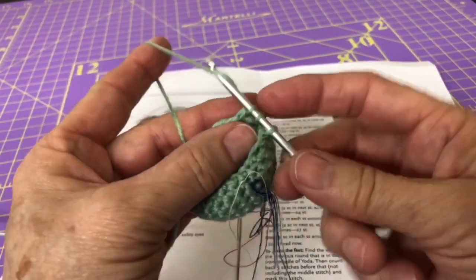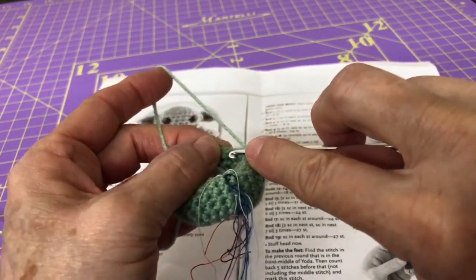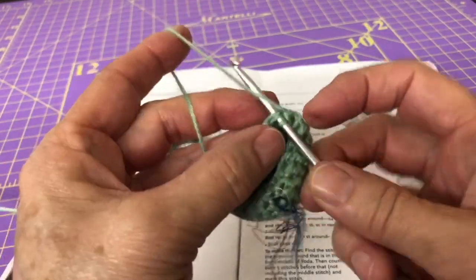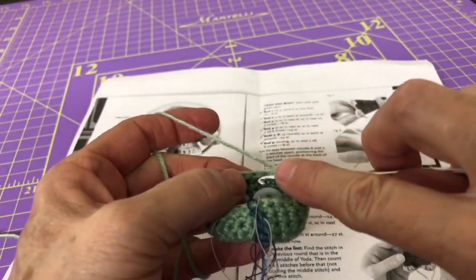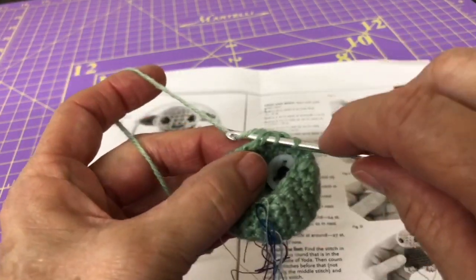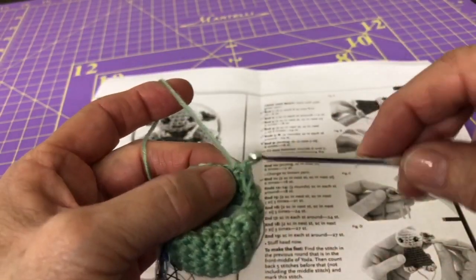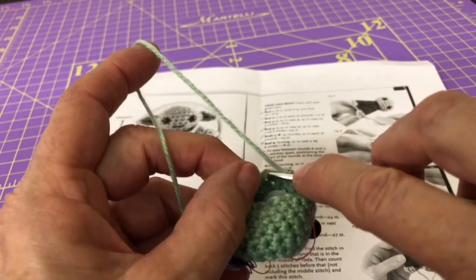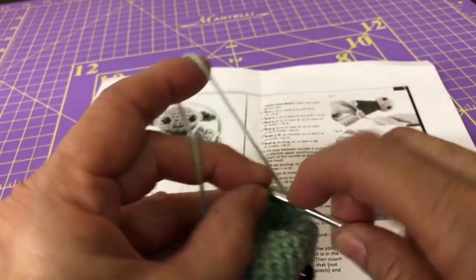Repeat the process: wrap, pull through, insert again, wrap, pull through, pull through all three, then single crochet in the next two. It's a little tight working around the eyes but be patient with yourself — that's two processes. Going for a third: in and wrap, and again, wrap, take that stitch, then two more single crochets, one and two. Great job — here we go again for the fourth: wrap, go in the next stitch and wrap, pull through all three, then single crochet one and two.